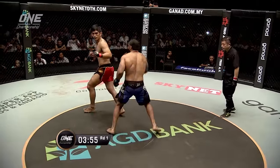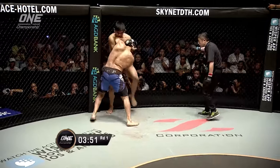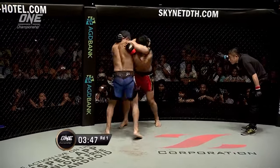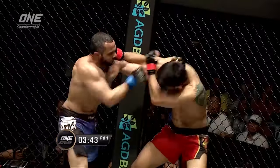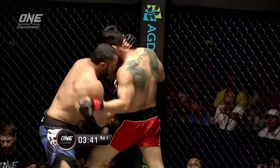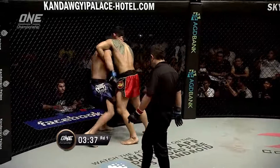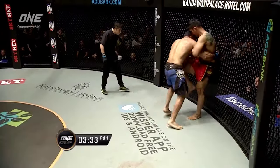Fighting out of the southpaw stance there. Ang La Ensang switches occasionally. Muhammad Ali is just coming in with big shots. Both hands landing, the right hand going upstairs, the knee coming back, but it's the busy right hand of Muhammad Ali that's doing all the work there in the stand up. It's a dirty boxing style. He just kind of grabs the back of Ang La Ensang's head and starts throwing those uppercuts and hooks.